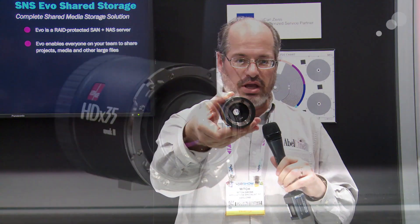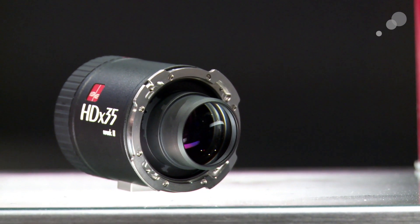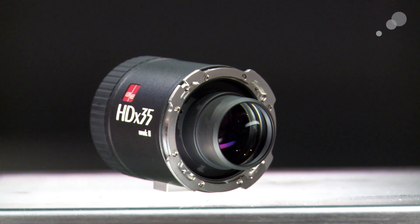In addition, we have the HD x 35 Mark II. The 35 tells you what it's for — this covers Super 35. Again, B4 mount lenses, regular HD two-thirds inch lenses in the front, PL mount in the back to go to 35mm camera systems.